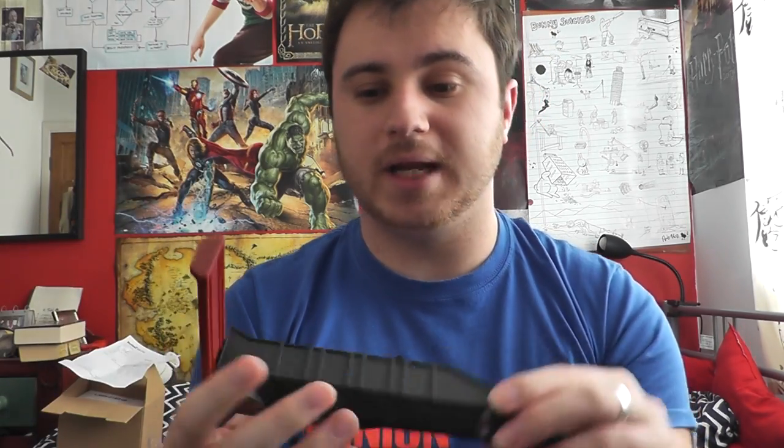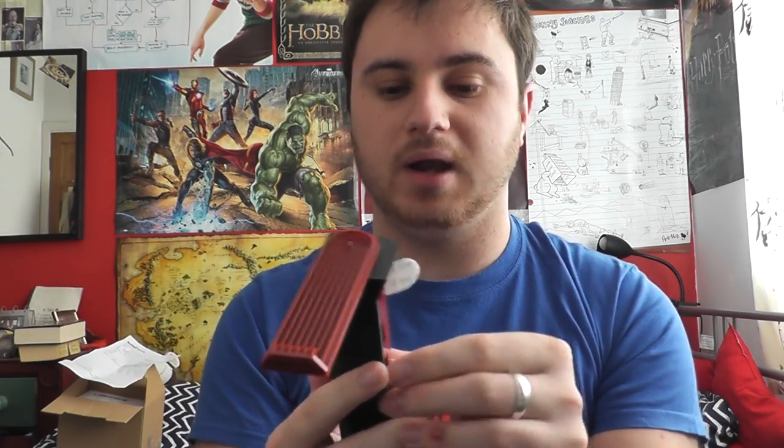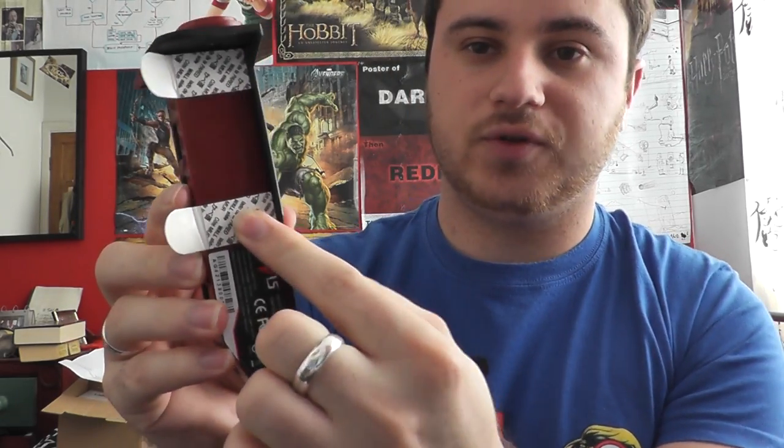That is really good. I'll show it stuck to my monitor in a moment when I apply it. As you can see, there are the two adhesive strips — one there and one there — and then it just sticks to the side of the monitor. You can obviously do it on the left-hand side if you want and have the USB ports facing out.